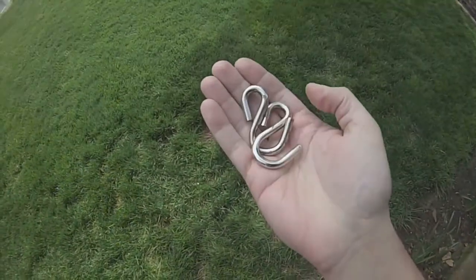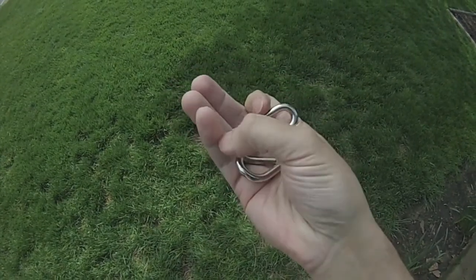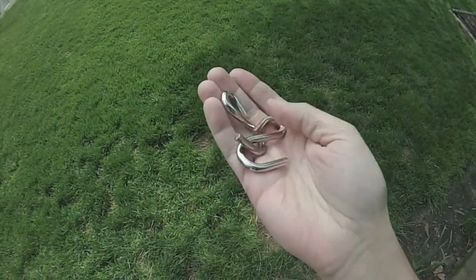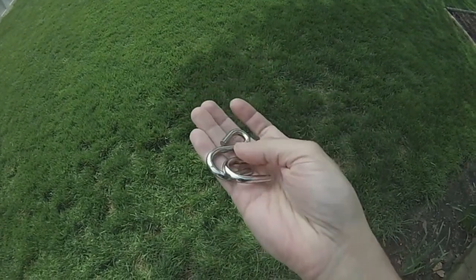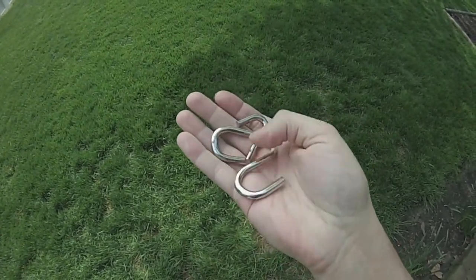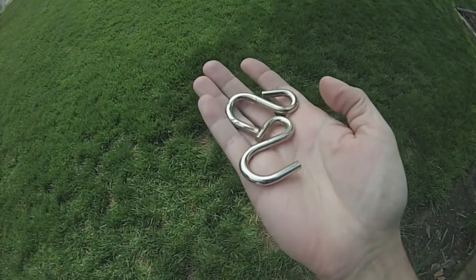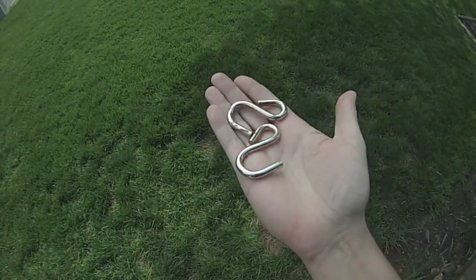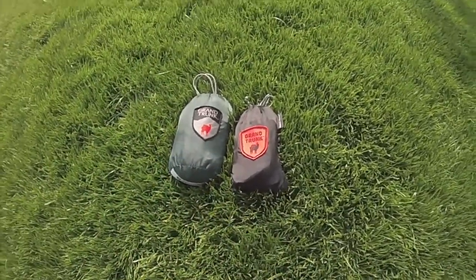Here are the S-hooks that come with the hammock and you can see they're pretty crummy — really basic — and the ones I got actually had some surface rust on them, just from sitting around. I don't know if they sat in a warehouse at Amazon or what, but they're pretty crummy, so you'll definitely want to swap those out with something like the Neutrinos like I showed you.